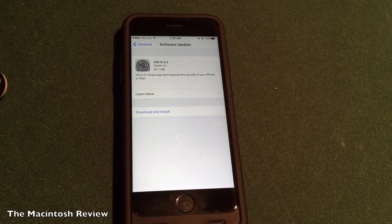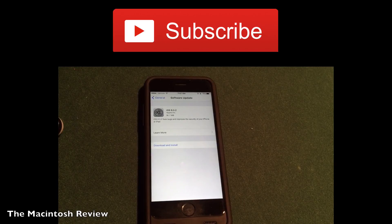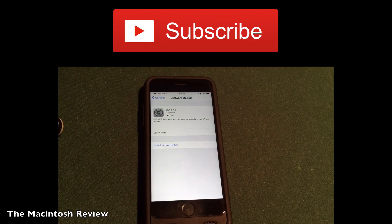Hopefully that helps you guys out and hopefully you enjoyed this video. If you did, be sure to rate thumbs up and subscribe for more videos. I've also got my Facebook, Google Plus, Twitter page, and website all down there in the description. I'll catch you guys in the next video. As always, stick around for the jailbreak. Peace.